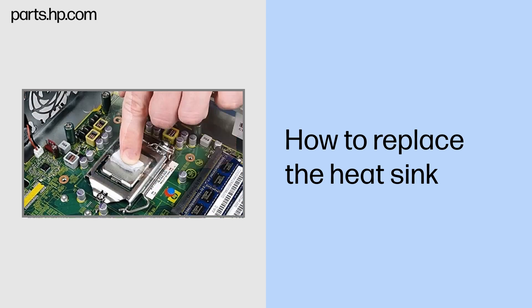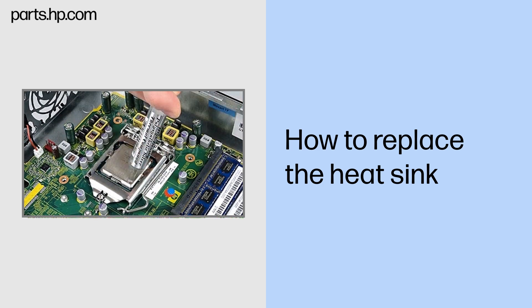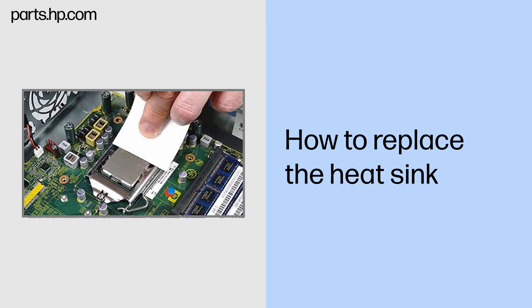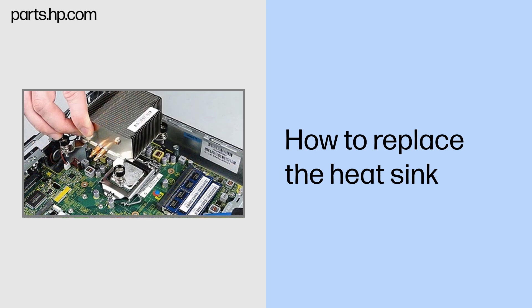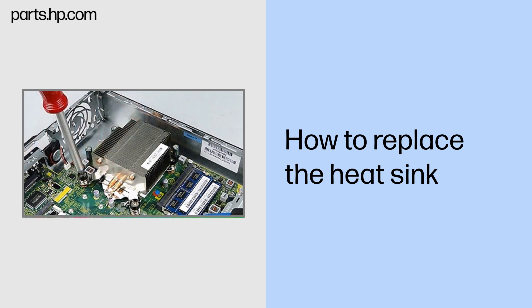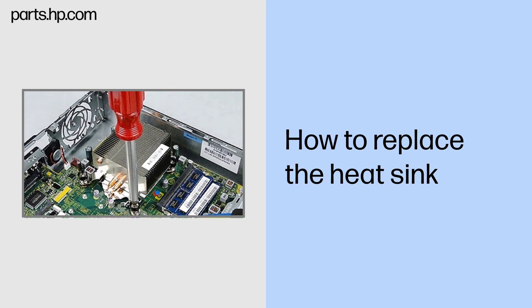Replacement note: The thermal grease between the processor and heat sink should be replaced every time the heat sink is removed. Carefully remove the old thermal grease from the heat sink and processor by scraping it off with a straight plastic edge and alcohol swab, then use an alcohol swab to remove any residue. Use a thermal grease applicator to apply the proper amount of grease along one edge of the processor, then spread it evenly over the top of the processor with a clean piece of paper. Position the heat sink on top of the processor, align the four retaining screws, and tighten them by partially tightening one pair of diagonally opposite screws and then tightening the remaining pair.